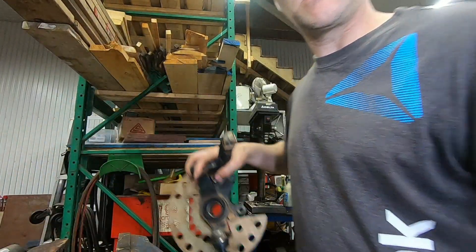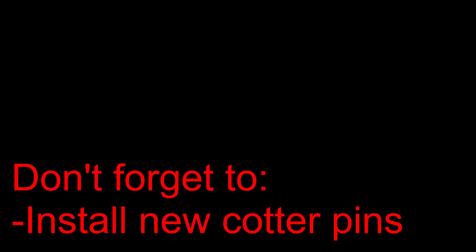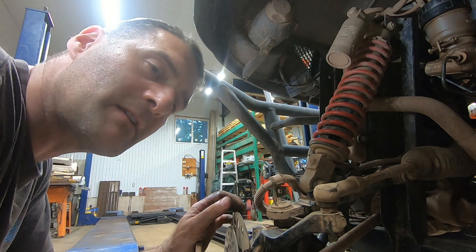Let's put this back on the machine. If you like my videos please subscribe — I'm sure this won't be the last video I do on this.